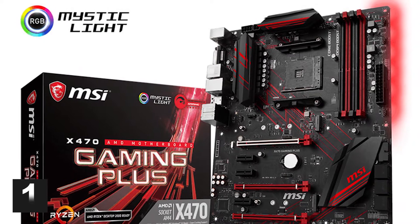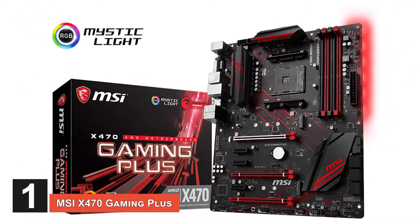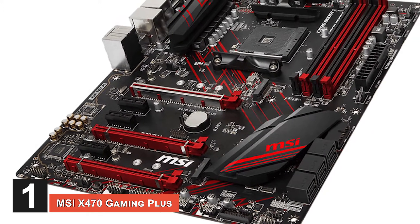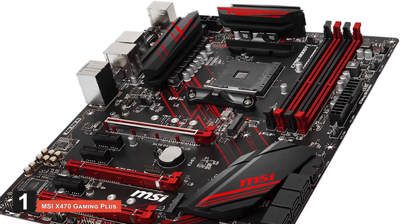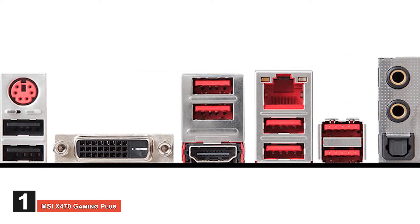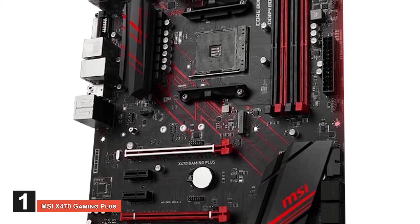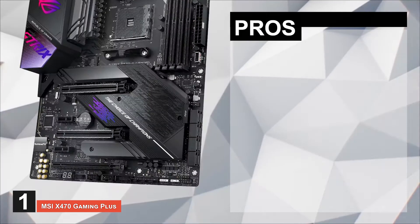Finally, we have the MSI X470 Gaming Plus. This is our top pick for Ryzen 5 2600 motherboards because it really does take into consideration everything you would need for better performance without loading and lag. The material is top quality and does not damage easily, as it can also handle electric shocks.